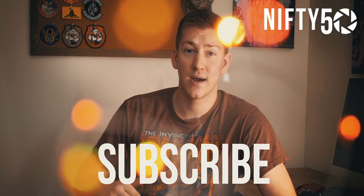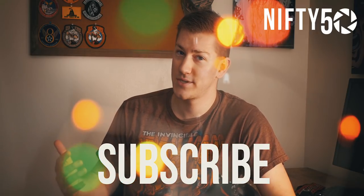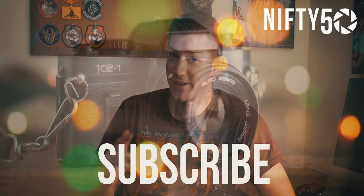I want to know what you guys are using this effect for, so leave a comment down below. Make sure you share this video, like this video, and subscribe for more videos just like this. Until next time, get out there and go shoot.